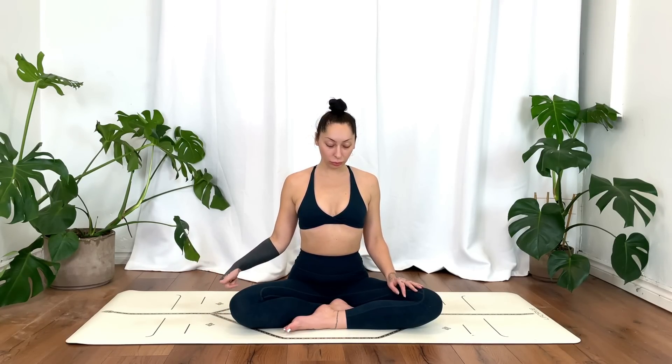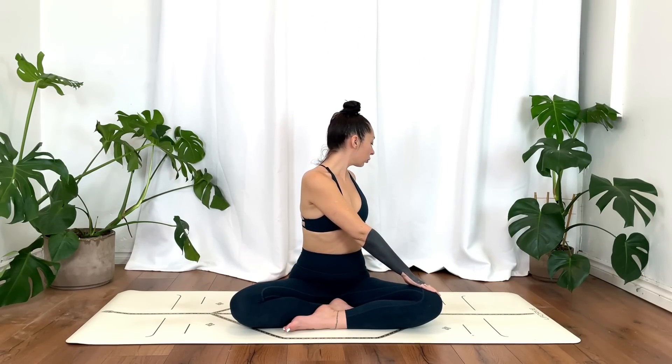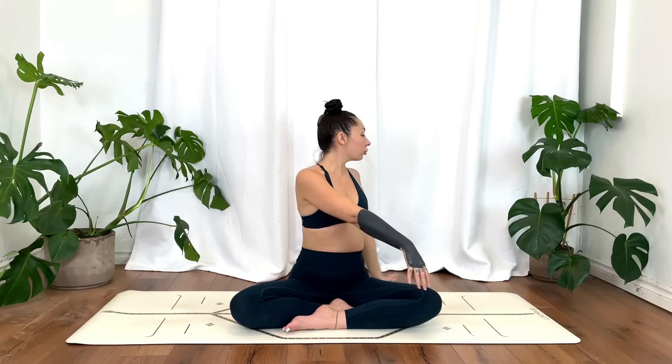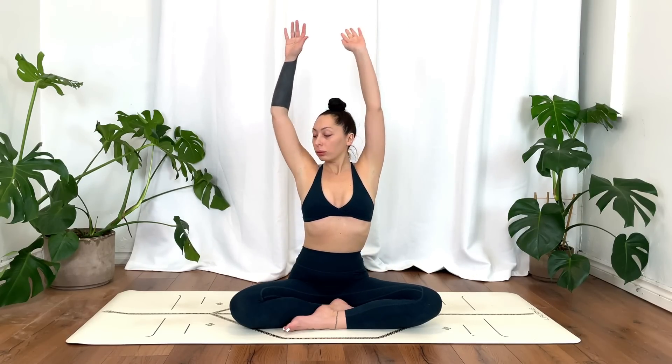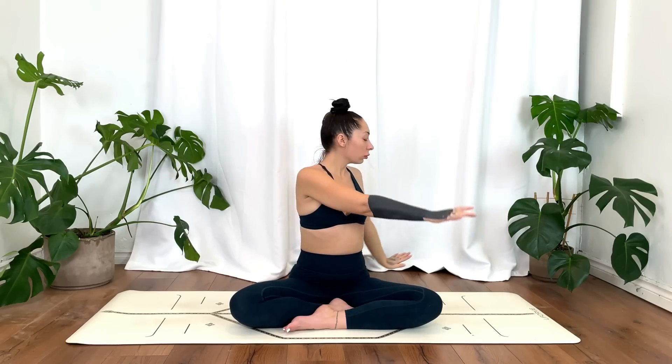Gently release, shake it out. Inhale, reach the hands up overhead. Exhale, twisting towards the left, just twisting to your own ability here. Inhale, reach back up. Exhale, twisting towards the right. Now we'll do this with a flow of breath, just going at your own pace.